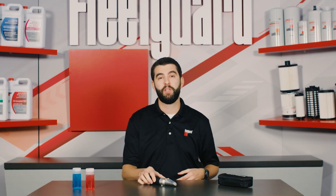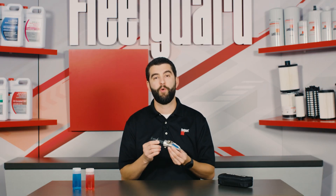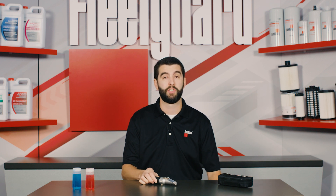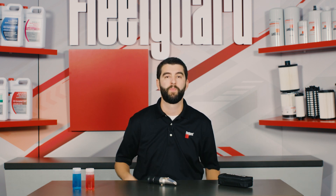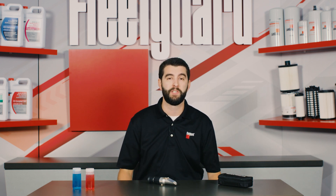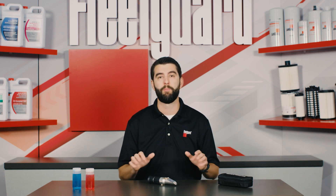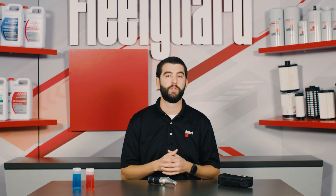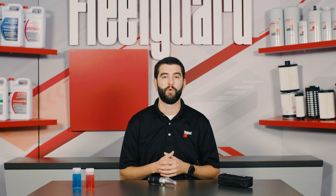One way to check is by using a FleetGuard refractometer. A refractometer is a convenient way to determine the freeze point protection in ethylene glycol, propylene glycol, and organic acid technology, also known as OAT, coolants. If you live in cold weather climates where temperatures easily drop below freezing during winter, it's highly recommended that you have a refractometer handy and know how to use it to determine coolant quality prior to those freezing conditions.